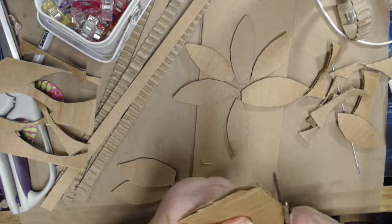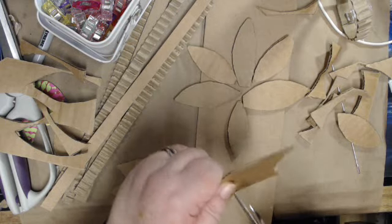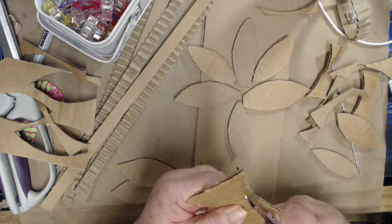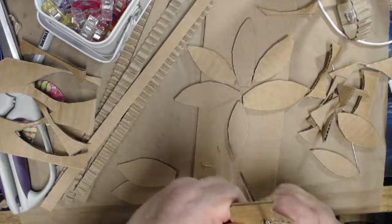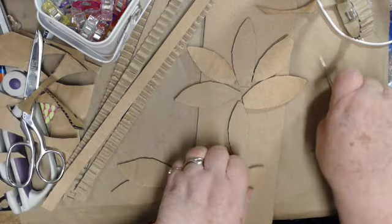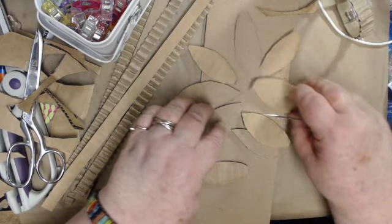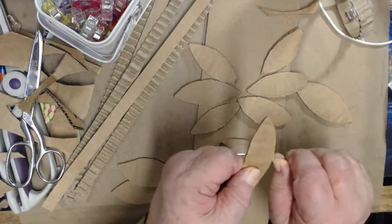I kind of like corrugated cardboard because it has that rustic look. Corrugated cardboard is something you can get in abundance, because if you order something it's probably going to come in a corrugated cardboard box. I think I got enough petals - this one's kind of too big - so now what I'm going to do is separate them.